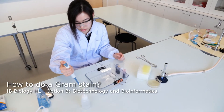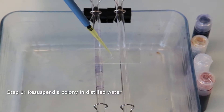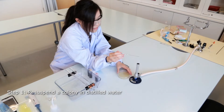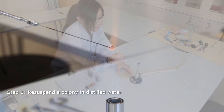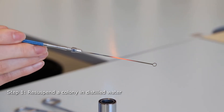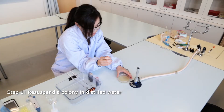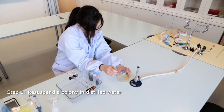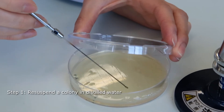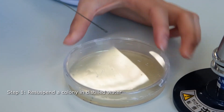Gram staining is used to differentiate bacterial isolates into two large groups, based on the properties of their cell walls. The method was developed in 1884 by Danish scientist Hans Christian Gram. Following staining, Gram-positive bacteria will be colored in purple, while Gram-negative bacteria will appear pink. This difference is due to the Gram-negative bacteria's thinner layer of peptidoglycan, which will lose the purple color during destaining, hence being able to display the lighter pink color of the counterstain.